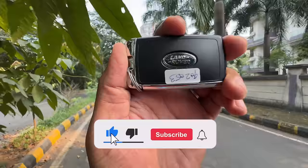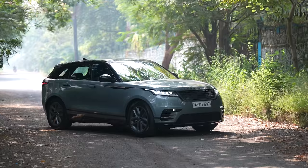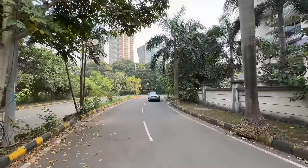Hi guys and welcome to another vlog. I am driving this — the Land Rover Range Rover Velar Facelift. This is the L560 in D200, diesel with 200 horsepower, the Dynamic HSE variant.